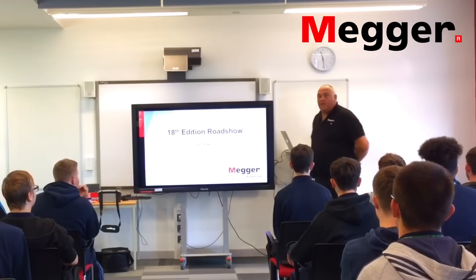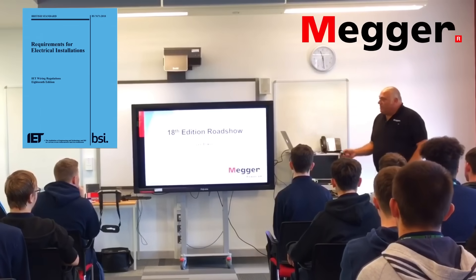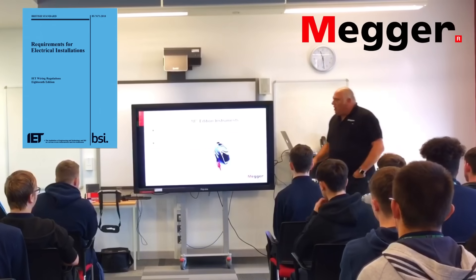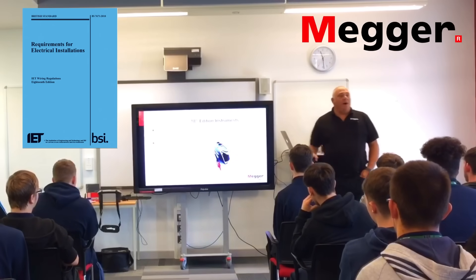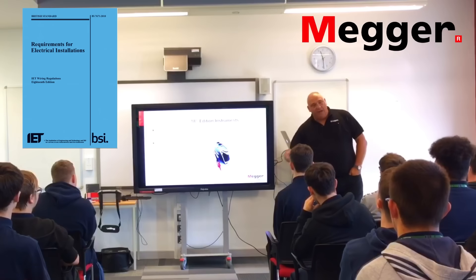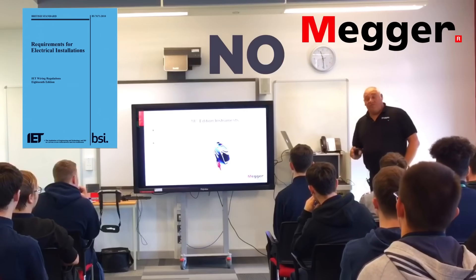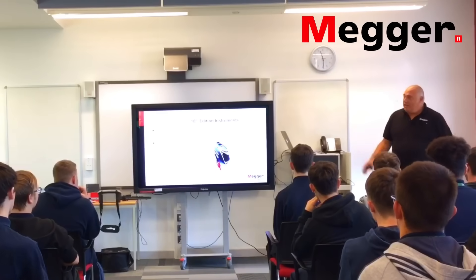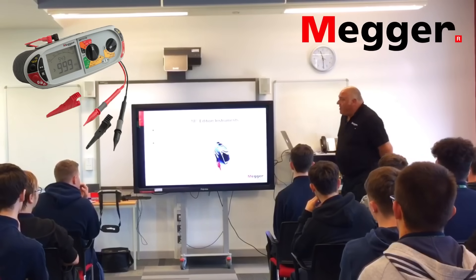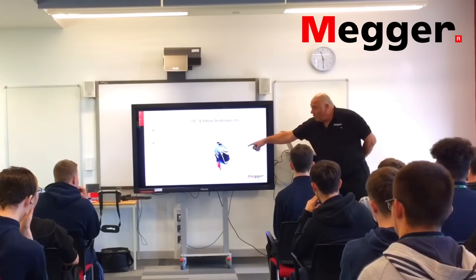Like Gary, you remember the 15th edition, 16th, 17th, and now we're into the 18th edition. One of the questions we get straight away is: do I need to buy a new instrument for the 18th edition? And the answer is quite simply no — you don't need to buy a new meter. All the Mega MFTs meet the requirements, even the old ones.